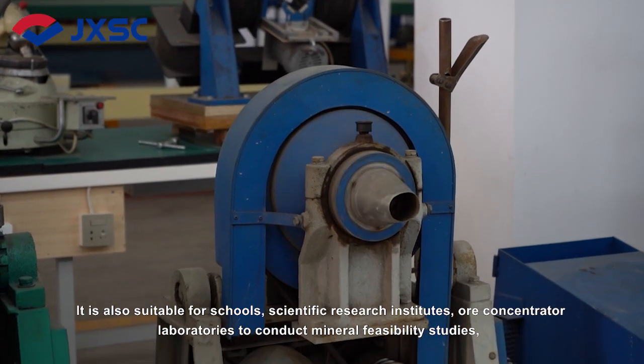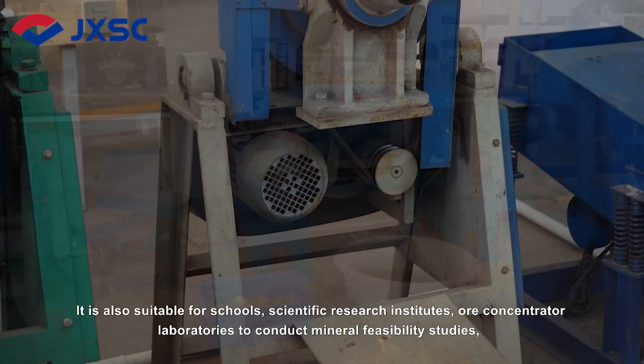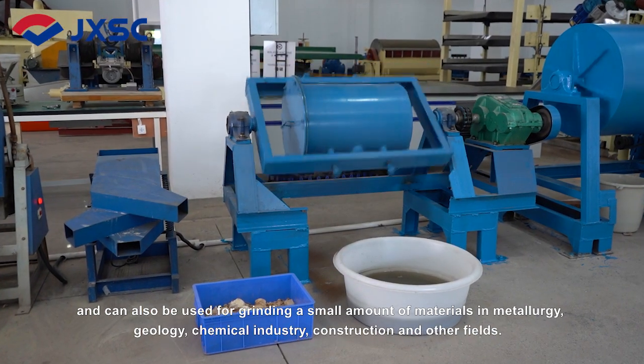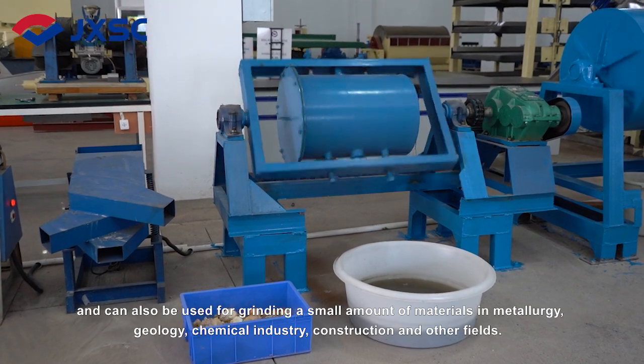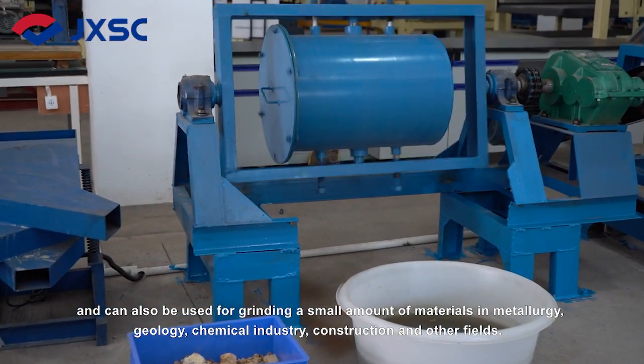It is also suitable for schools, scientific research institutes, or beneficiation laboratories to conduct mineral feasibility studies. It can also be used for grinding a small amount of materials in metallurgy, geology, chemical industry, construction and other fields.